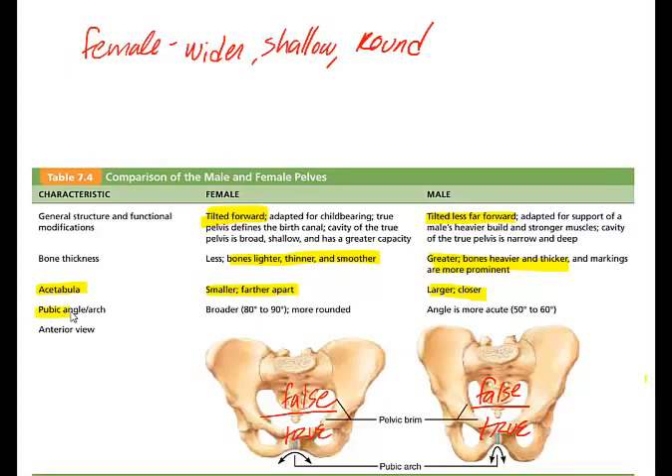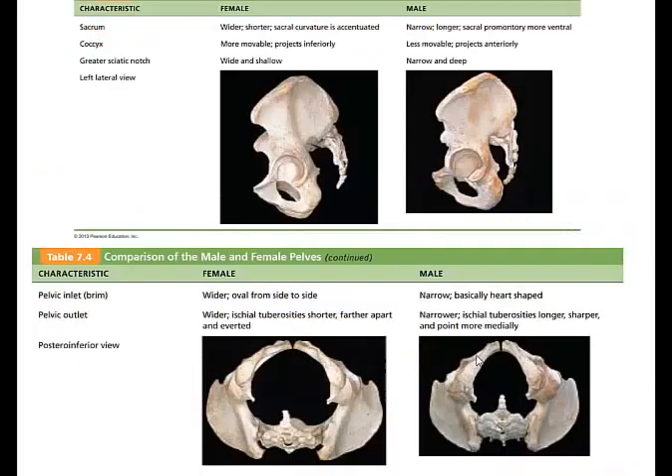One of the other big differences is the pubic arch and pubic angle, which is especially important in lab for differentiating male from female. If the angle is greater than 90 degrees — more obtuse and broader — it's female. If it's less than 90 degrees, more acute, then it would be a male pelvis. Those are some of the significant differences.